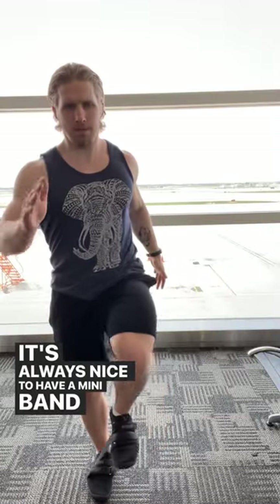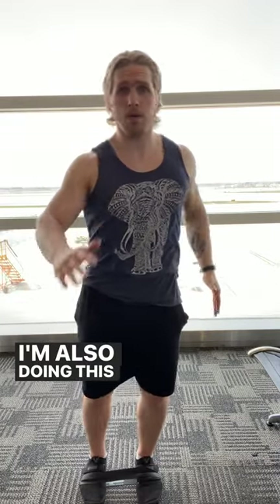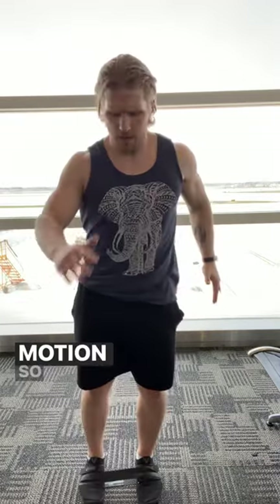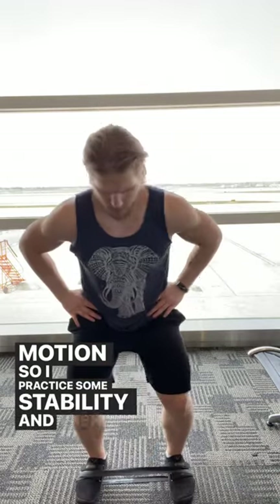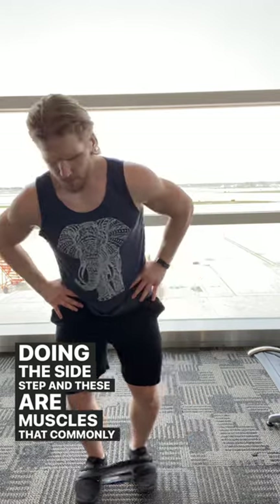It's always nice to have a minivan around so that you can work some hip stabilizing muscles like the hip flexors. I'm also doing the single-legged running motion, so I practice some stability. And then some pure femoris doing the side step. These are muscles that commonly get forgotten.